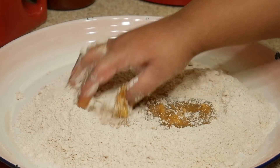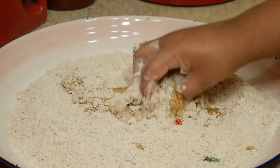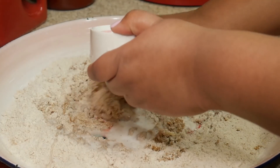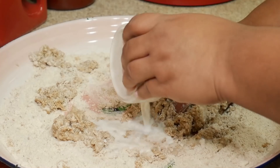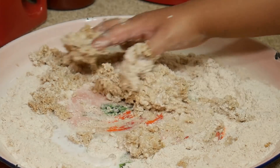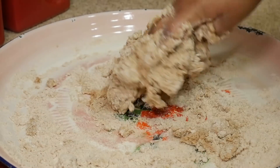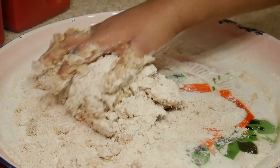Just use your hands and give everything a good mix together before you add your warm milk. Your goal here is to get everything to stick together. I know it looks a little messy, but trust me, it's gonna come together and you'll see what I'm talking about.